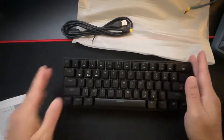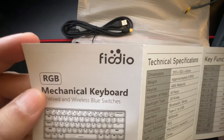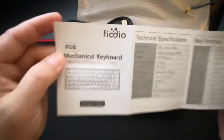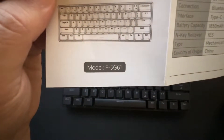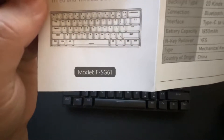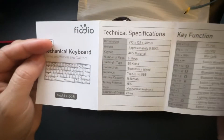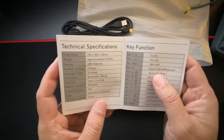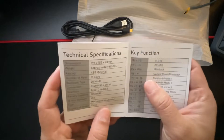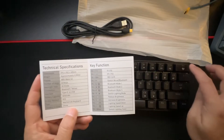The brand is VIDL, it's RGB, and the model is FSG61. It's made out of ABS plastic and has 20 different RGB light modes. You can switch between wired and Bluetooth using the function key and arrow keys.